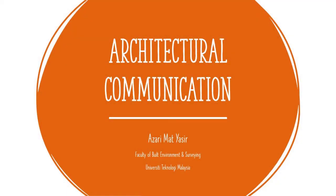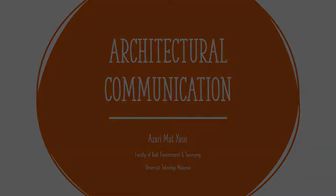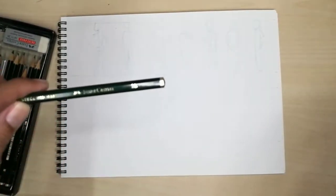Hello again guys, welcome back to my channel. I am Azari Ahmad Yassif and today I will demonstrate how to draw human figures in elevation for architectural drawings.